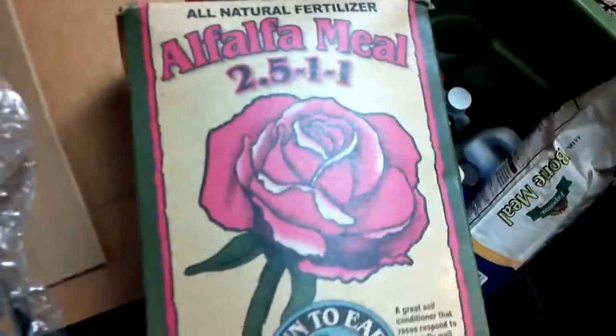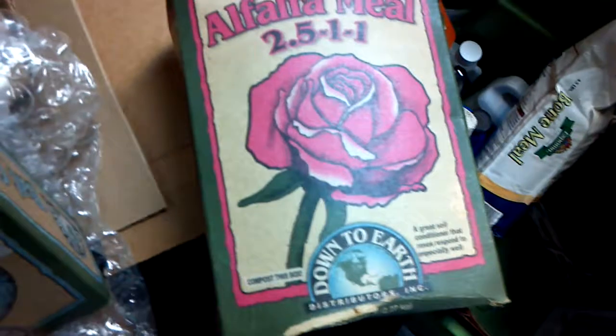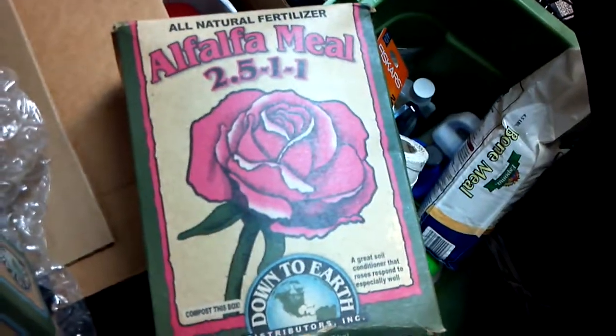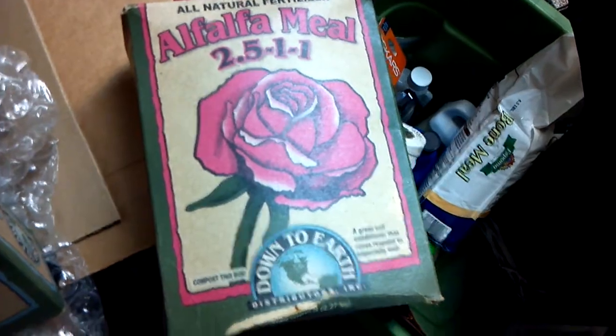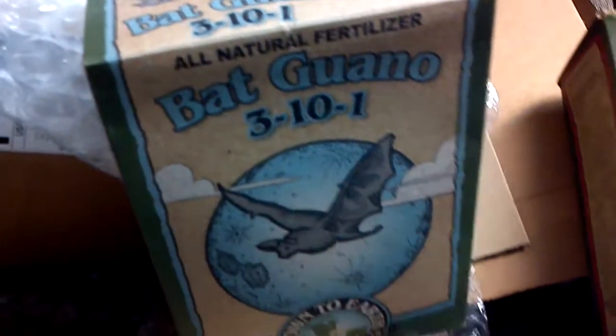Now I'm using the kelp meal, which is 1-0-2. This right here contains alfalfa meal. To start them off, I went light and I'll up the amount later. I did three tablespoons of alfalfa meal, two of kelp meal, and two of the bat guano.